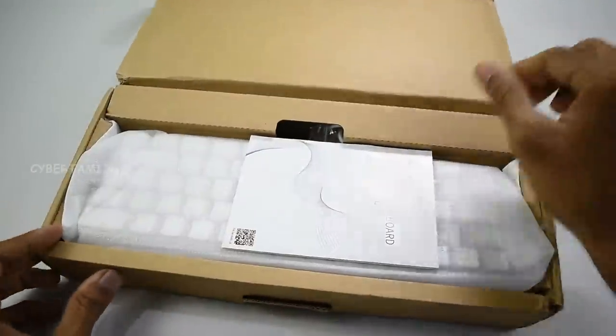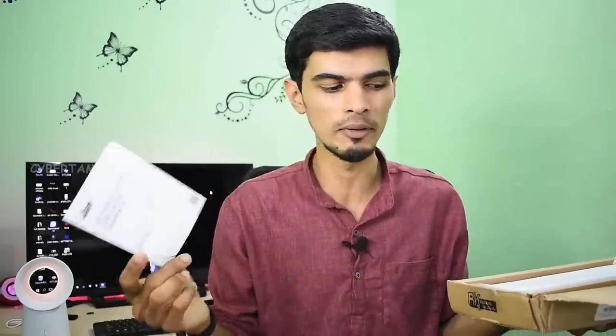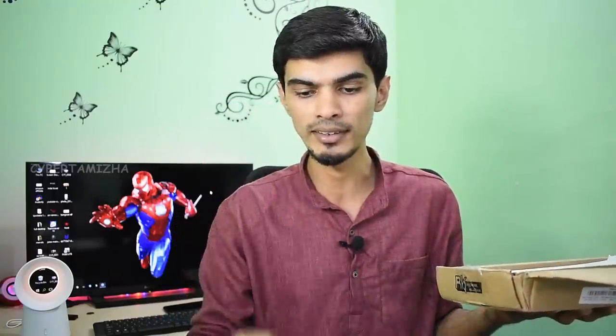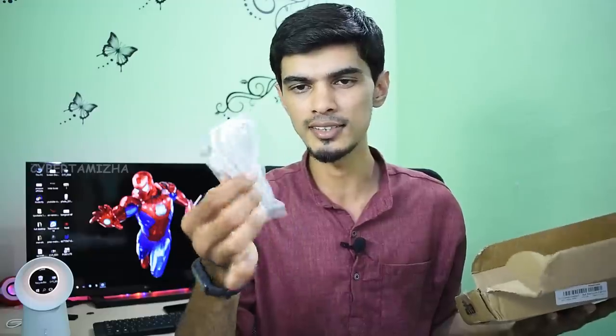Now, I will give you the user manual. In the box, we have the keyboard, the user manual, and a USB cable. This cable is used for charging.